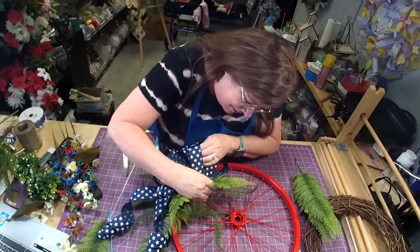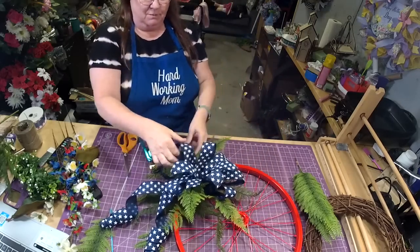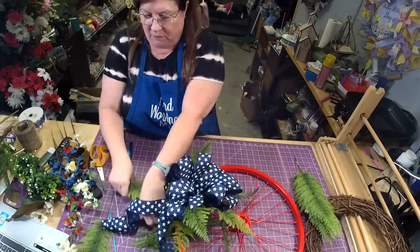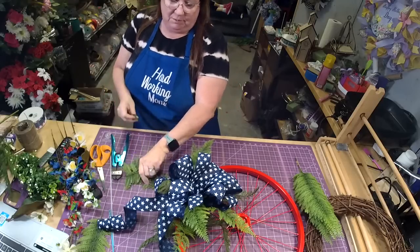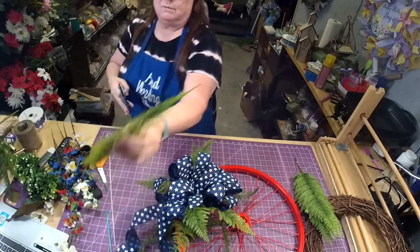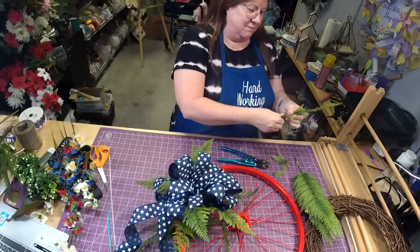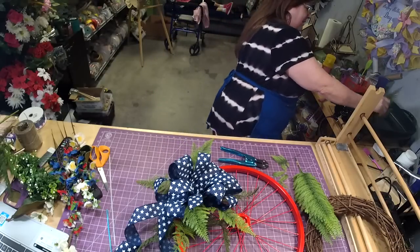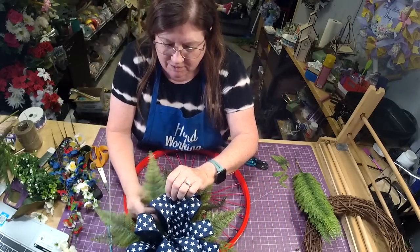Make sure you're getting it into the styrofoam — that's very important. We're going to make it fluffy and give it some dimension. It's got to stand up and say hello — it's going to draw some attention.